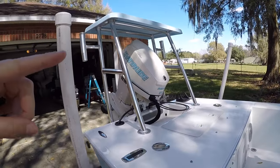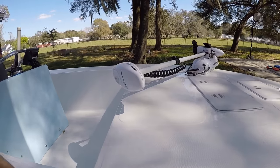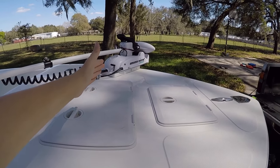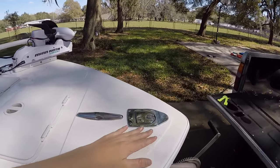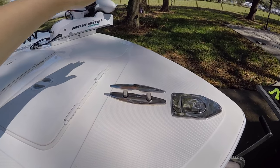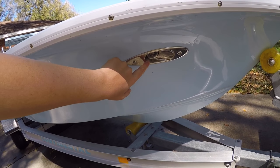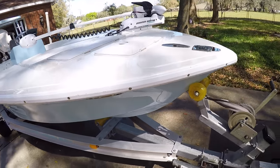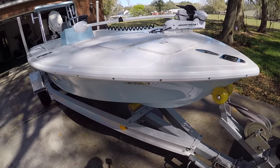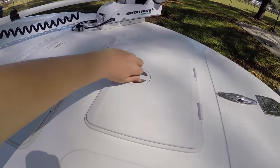It has a 50 Evinrude E-TEC on it, 14 foot. We've got the Minn Kota Riptide mounted on the front. If you're wondering why the Minn Kota is mounted here and not on the very front of the boat, it's because we've got the nav lights right here in the way and the little anchor clip. My dad had these Shark Eye lights put in because we thought maybe we were going to be able to mount the trolling motor up there, but it didn't work out that way.